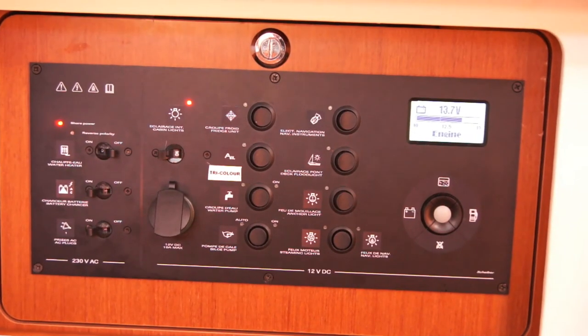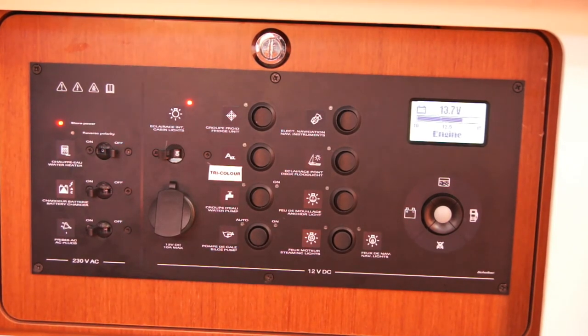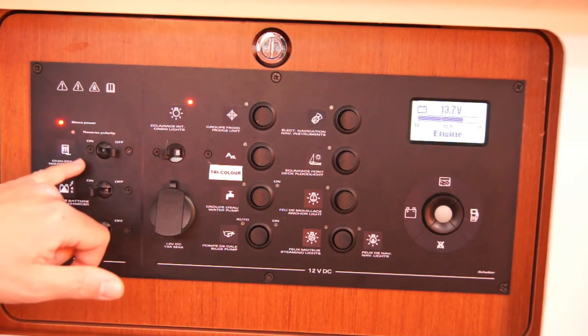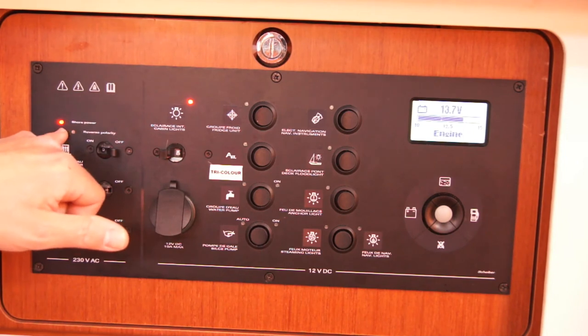This is the AC control panel, or the main control panel for the electrics on the Oceania Sport 5s. This is a 230 volt panel here, with AC plugs back to the charger and water heater. The shore power indicator light is here.